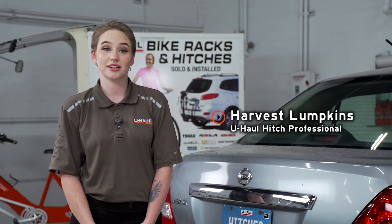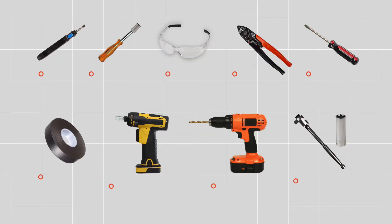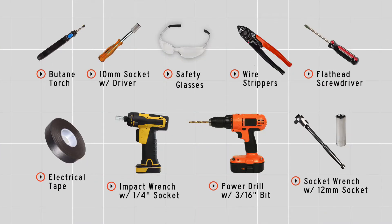If you're going to tow a trailer with your Nissan Versa, you will need trailer wiring — it is required by law. Let's break it down. You'll need the tools seen here to complete your installation.